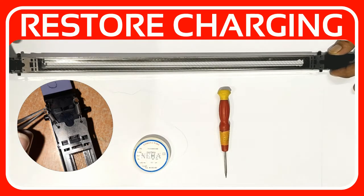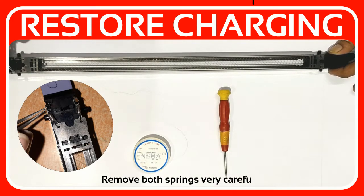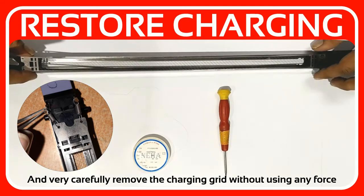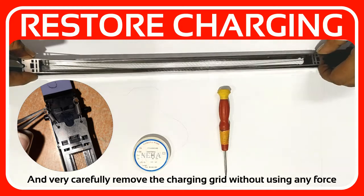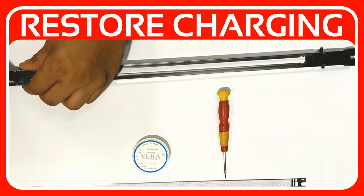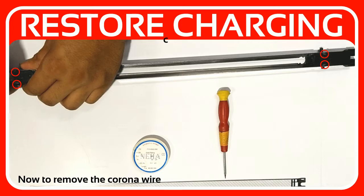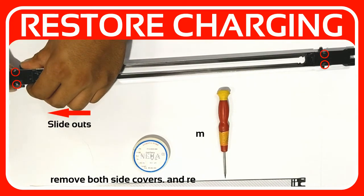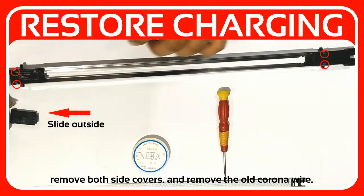Step 1: Remove both springs very carefully, and very carefully remove the charging grid without using any force. Now to remove the corona wire cover, simply pull both of these clips and remove both side covers. Then remove the old corona wire.